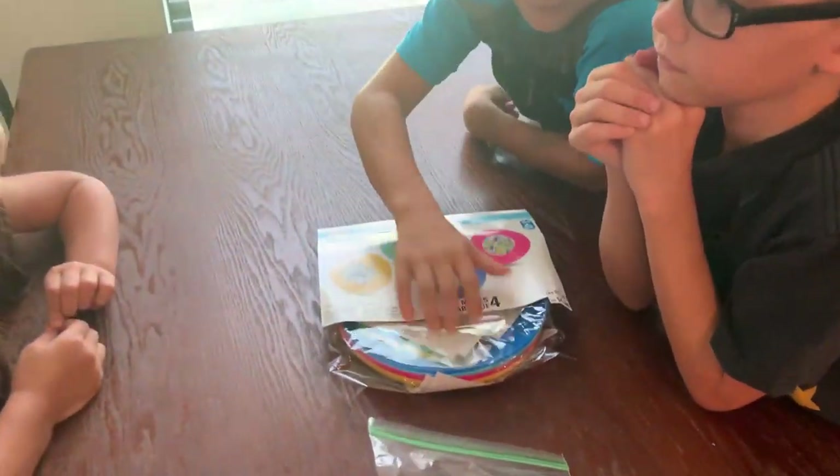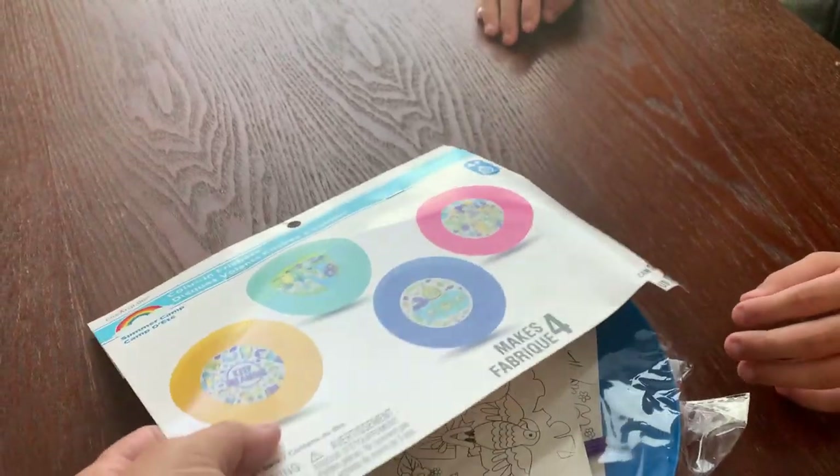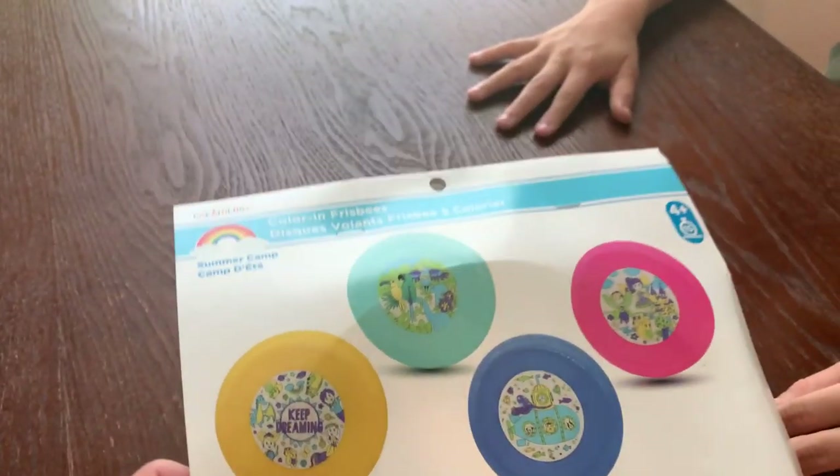Alright, they're going to be doing another craft today. Wait, hold on, let's see what it is. We got some colored Frisbees. They're going to create their own Frisbees.